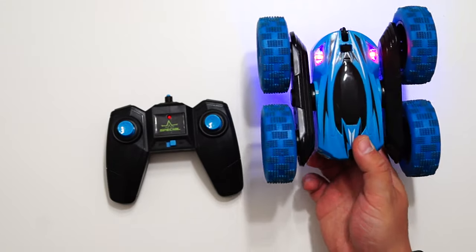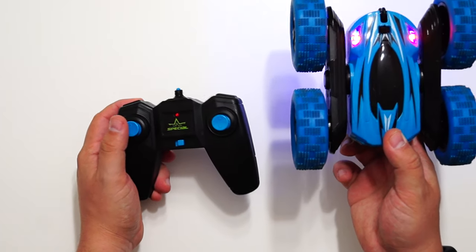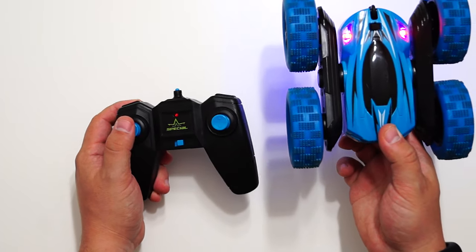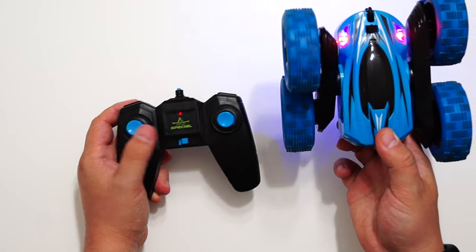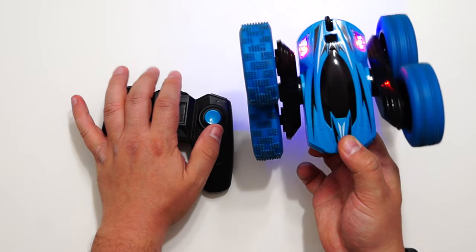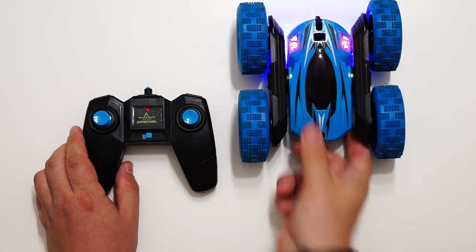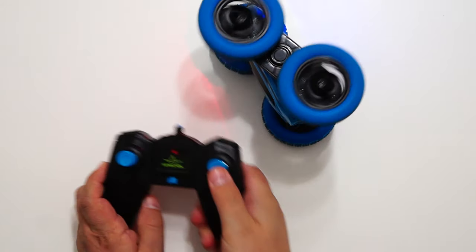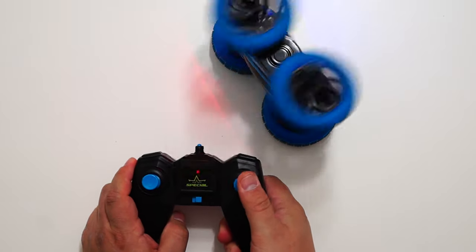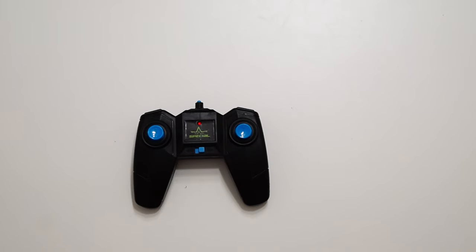As you can see, one stick is in charge of one side of the car and the other stick is in charge of the other side. So in my case, the left stick is for the left side and the right stick for the right side. My kid likes to play with it like this — you can also do that, but it falls down from the table.